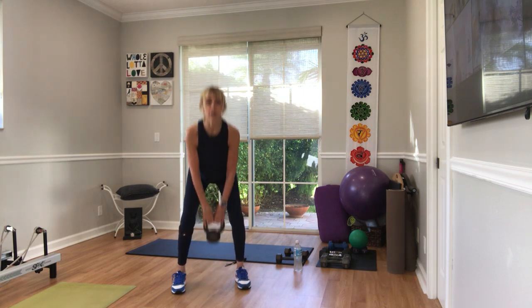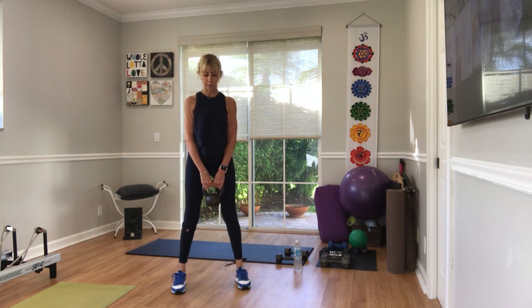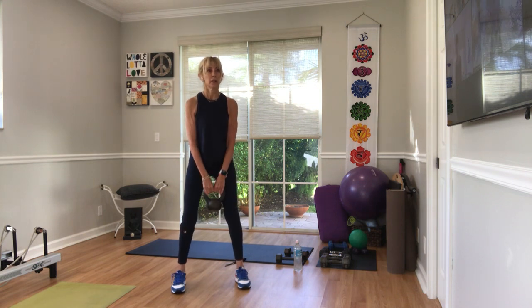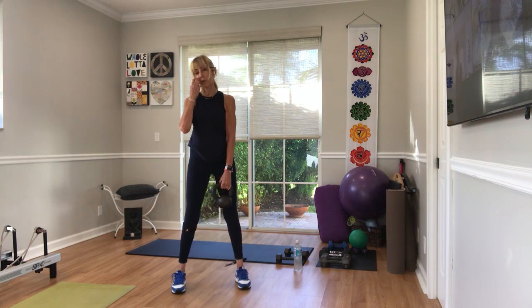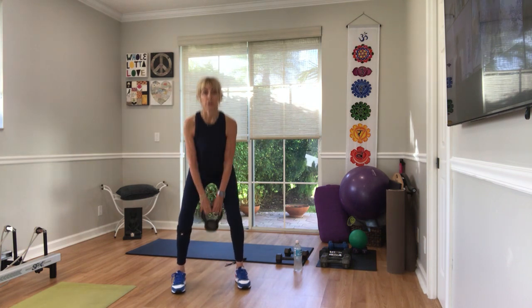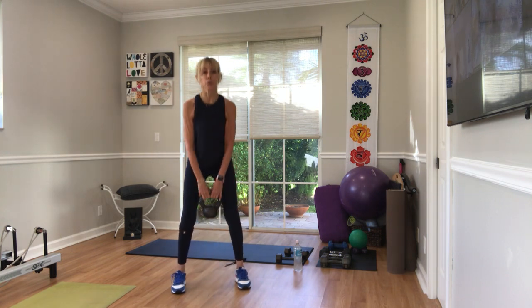Ten more. Nine, eight, seven, six — like you're going to sit into a chair. Five, four, three, last two. Last one.